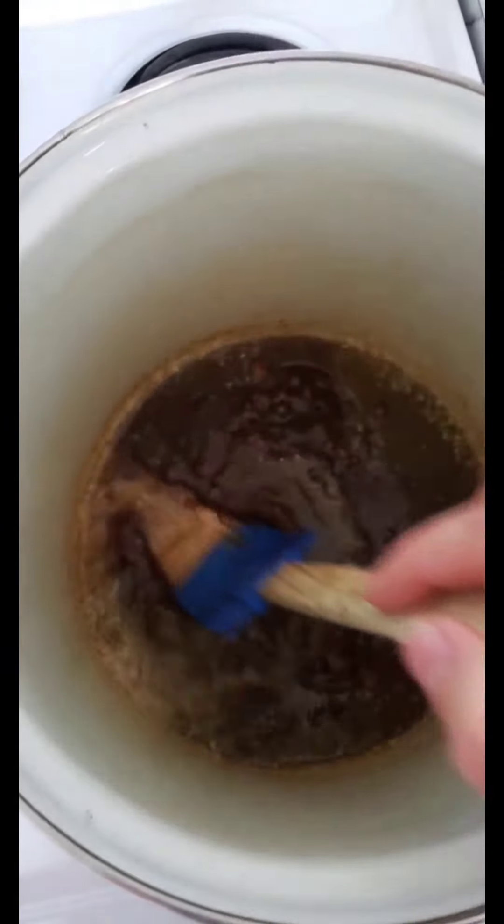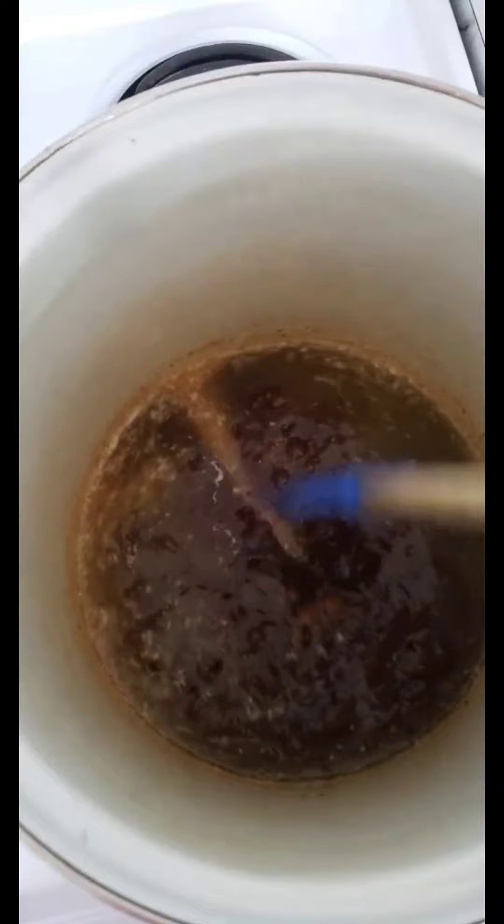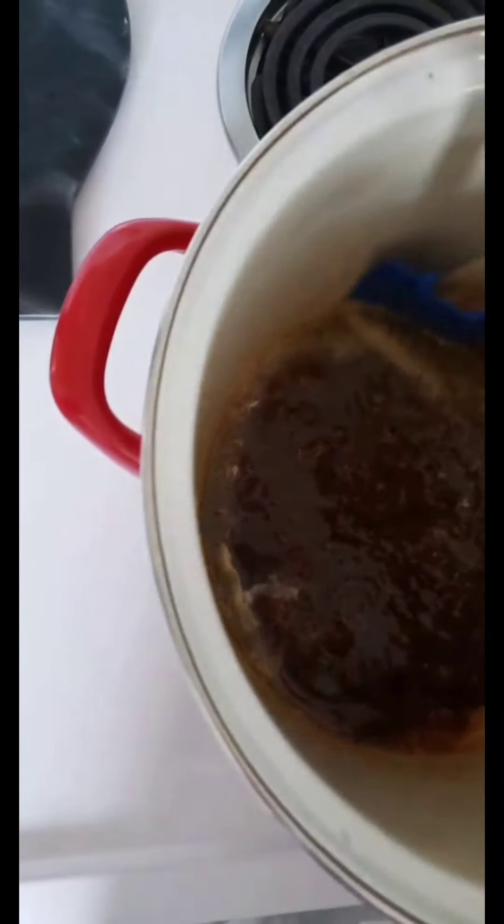I want to stir it quite a bit so that it continues to be incorporated, and we're wanting to bring it up to a nice boil. Once it's legitimately boiling — it's just bubbling now, we're wanting it to actually boil — once that happens, we're going to let it boil for five minutes.